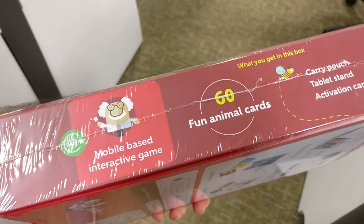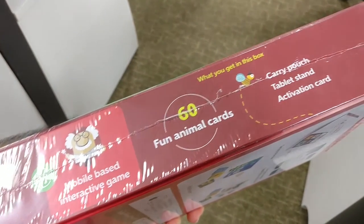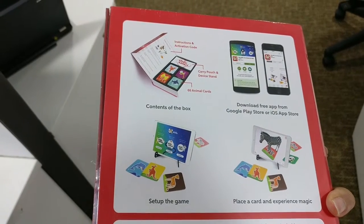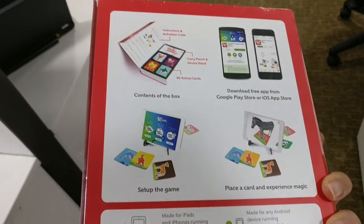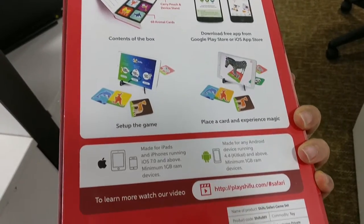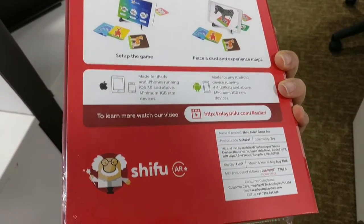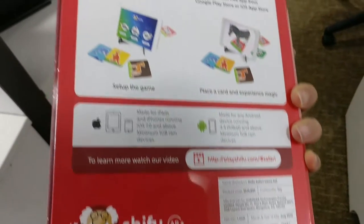This is the animal version of the game. It's suitable for kids aged between 2 to 10. It's got 60 animal cards inside along with a carry pouch and a table stand. It's very easy to set up and it can work on any of your mobile tablets, iPads, or iPhones as well. It's made by Shibu.